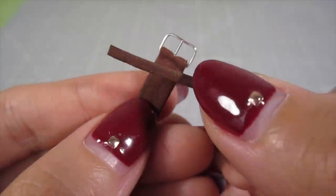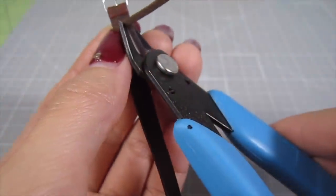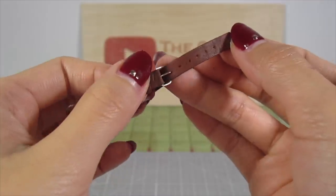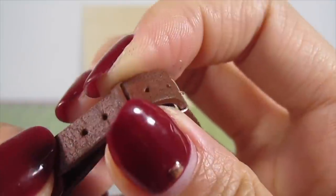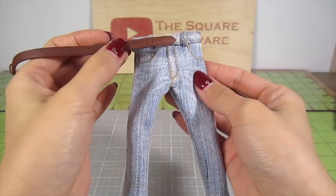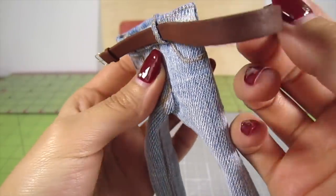Lastly, take that thin strip we made at the beginning and loop it around the belt. Cut off the excess and glue it down. Now you can put the belt onto the pair of jeans just like you would a real belt. This extra accessory is so easy and a must.